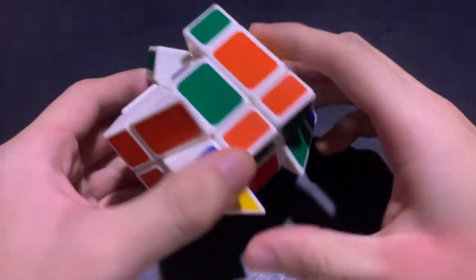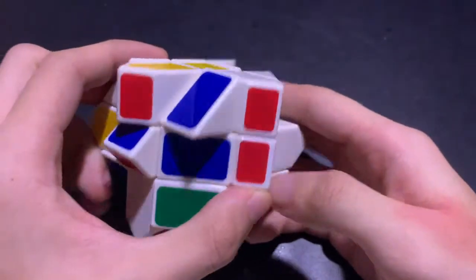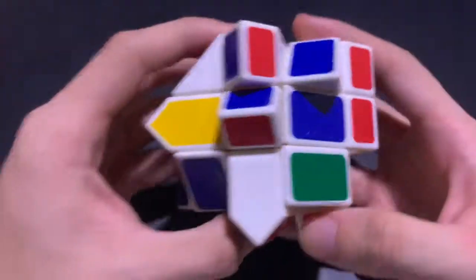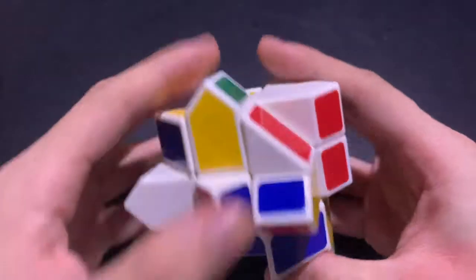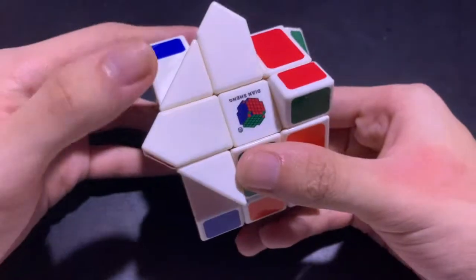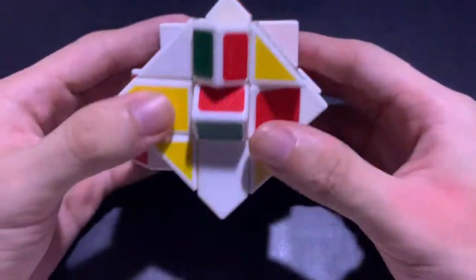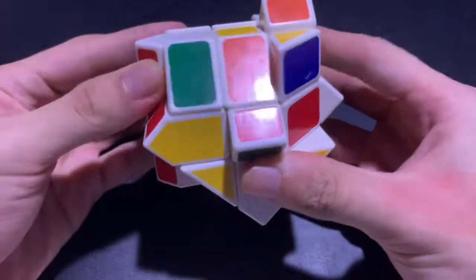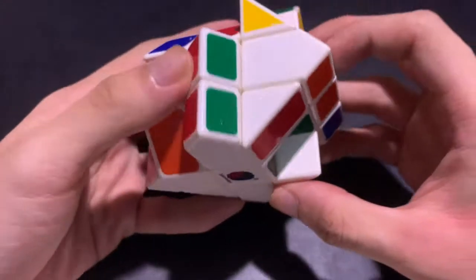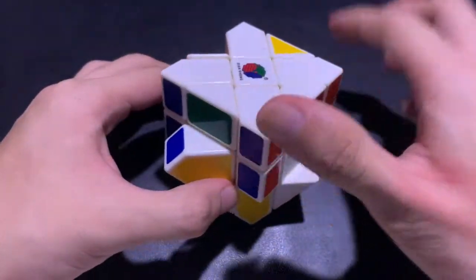Now let's look for the second white edge. It's here on the yellow side — it's the red-blue piece. Since the red-blue center is over here, we have to turn this once, put it here, so it will match, then put it on the white side. The third is over here — it's the green-red. This is the green-red side. We turn away the edge piece, fix the face, put it back, and put the face on the white side. The final one is already fixed for us, so let's put it on the white side. Now we have the white cross complete.